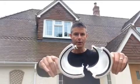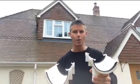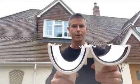That's a standard half round gutter, and that's deep flow. Across the top there's not actually that much difference in size — about 2mm. This one's 112mm and the deep flow is 115mm.